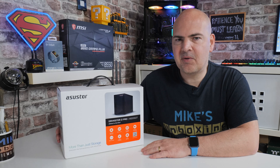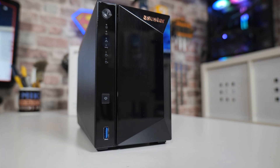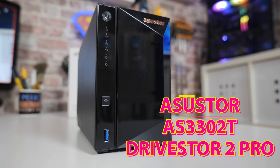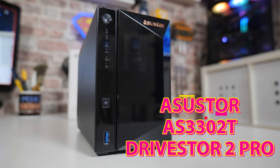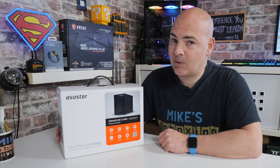Hi, this is Mike from Mike's Unboxing Reviews and How To, and on today's video we'll be taking a look at the ASUSTOR DriveStore 2 Pro. This is the AS3302T, a powerful little package which may be just right for your backup needs. Keep watching to find out more.